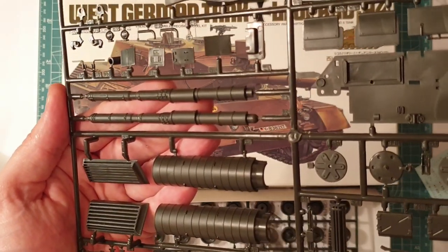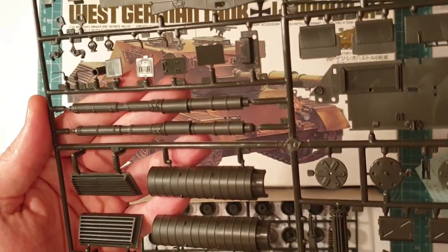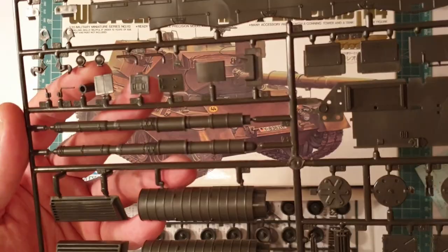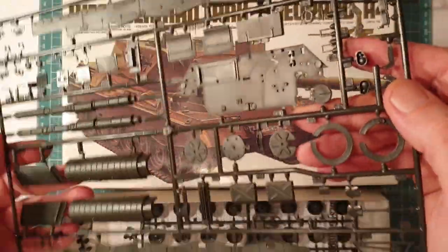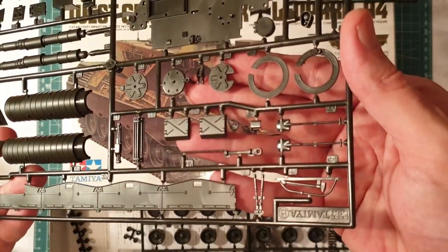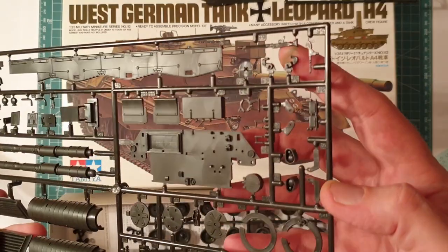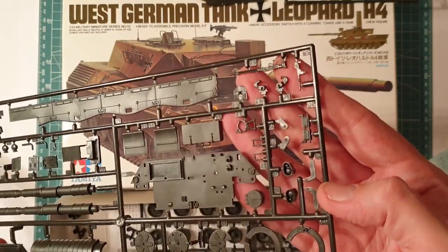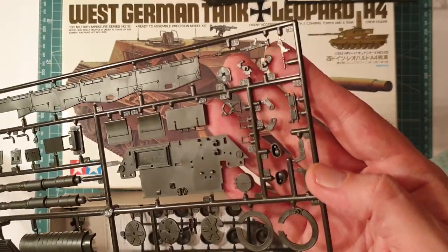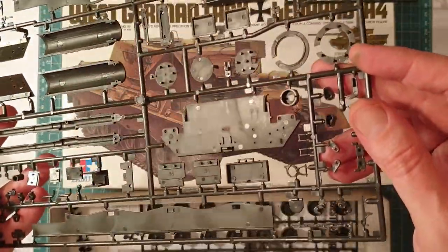There are grills for the back of the engine deck, and the gun is actually quite nice - it's a two-piece gun. You can replace it with an aftermarket option, but it's going to cost you a lot more than the kit, so I'm probably just going to polish it up and give it a little sanding. All the injection pin marks are hidden really well, there's next to no flash, and just a few seam lines - nothing drastic.